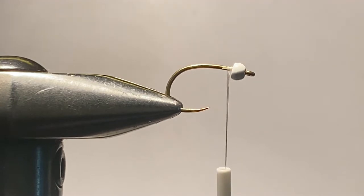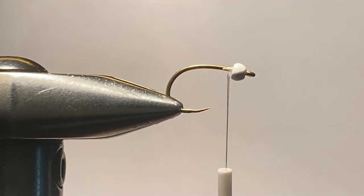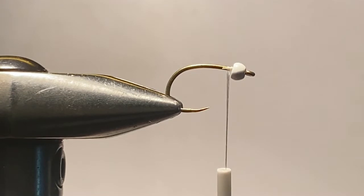It's a simple fly. The body thread is UTC Ultra Thread 70 denier in white. I use white because it doesn't color up the underside of the anti-static bag body. You can alter the color of the body by altering the thread color, but I wanted a fly that had that shiny, glistening color that you could see from the opening video clip.